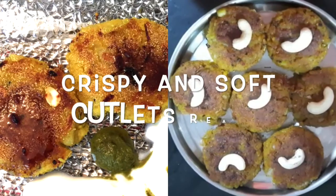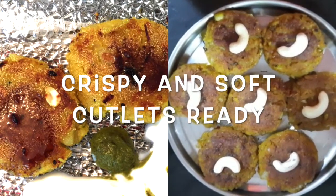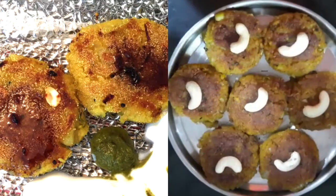Friends, the cutlets are ready. If you want, you can serve the cutlets with a cut lid.